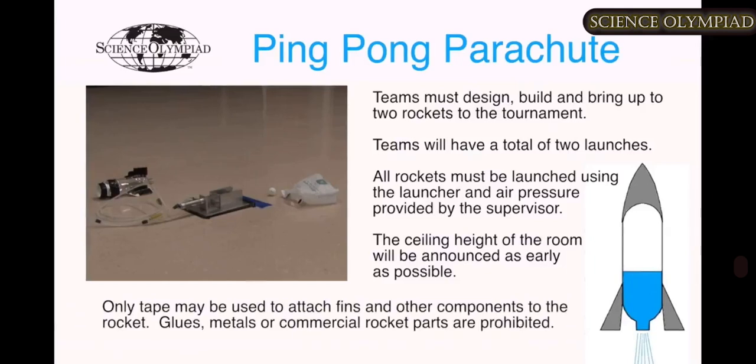It would be a one-liter bottle of carbonated water, a ping-pong ball, and some means of getting the ping-pong ball to stay in the air as long as possible.